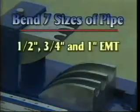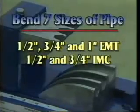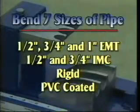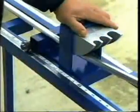This bender will bend one half, three quarter, and one inch EMT, one half and three quarter IMC and rigid, plus PVC coated pipe. Bend from zero to 45 degrees and an offset of up to 20 inches.